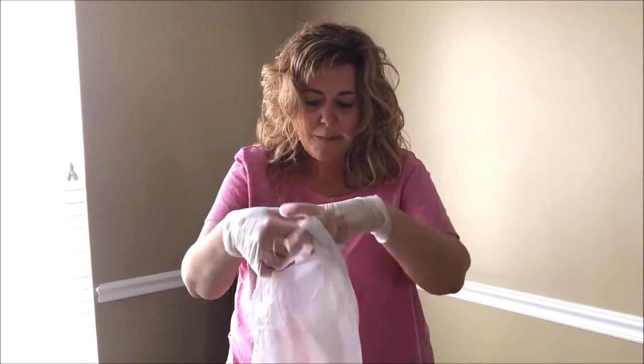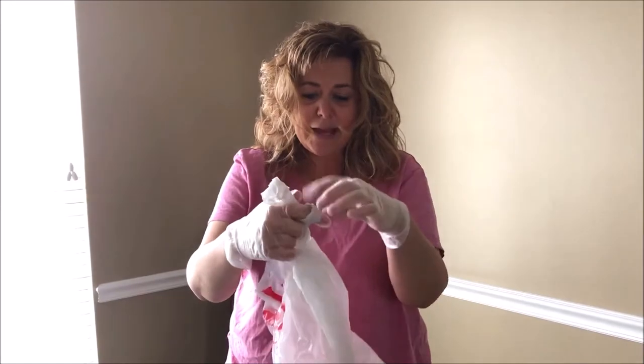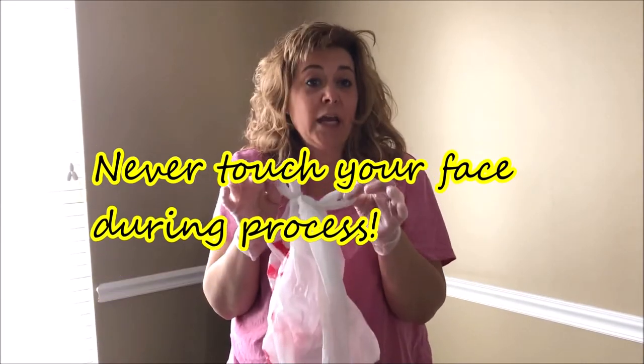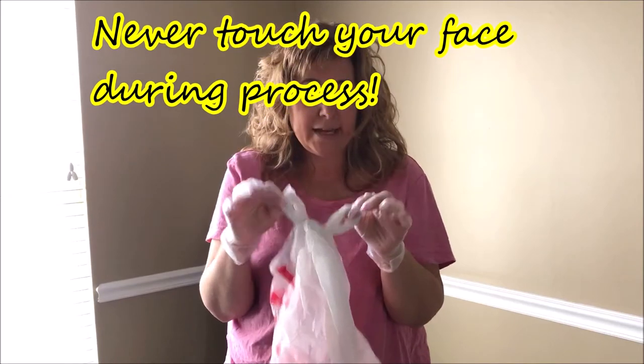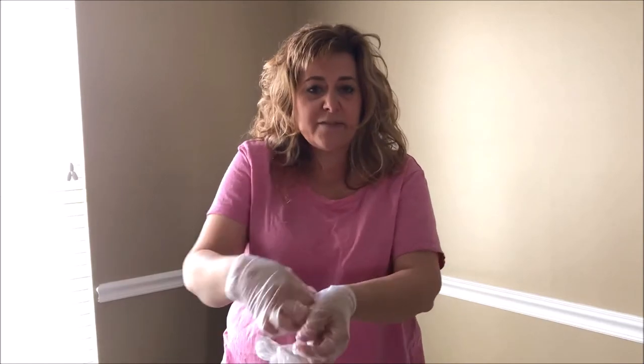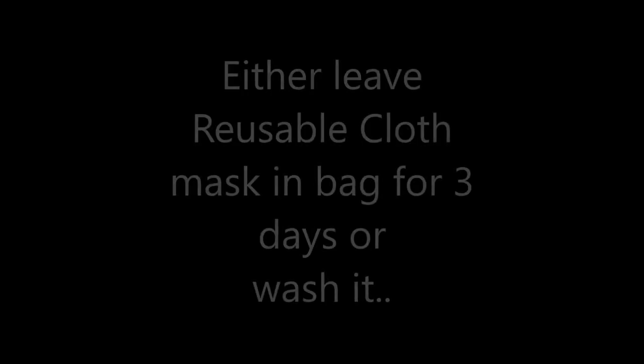Now I'm going to go ahead and tie that mask into the bag — I still have my gloves on. I'm then going to invert my gloves, never touching my skin, and simply pulling the gloves out.